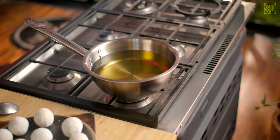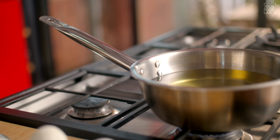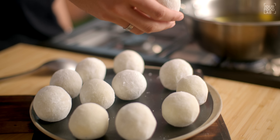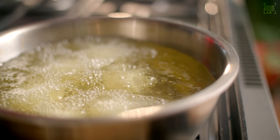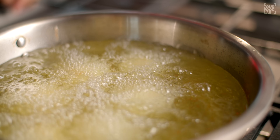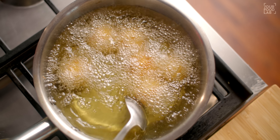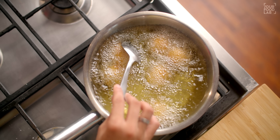Now deep fry the patis in hot oil. If you want to fry 4 to 5 patis at a time, add them carefully. After adding the patis, don't stir them for the first minute — otherwise the patis will break. After one minute, take a spoon and gently turn them over.